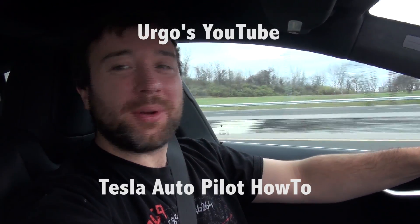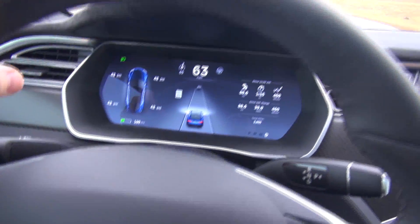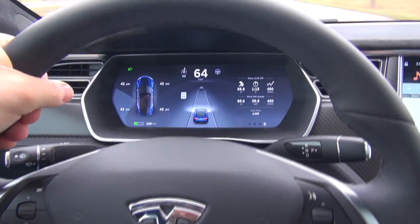Hey YouTube, it's Ergo, and one of the most frequently asked questions I get about the Tesla, where we're in right now, is how do you use the autopilot? So I thought today I'd show you a little example of how it activates and just sort of the things about it.